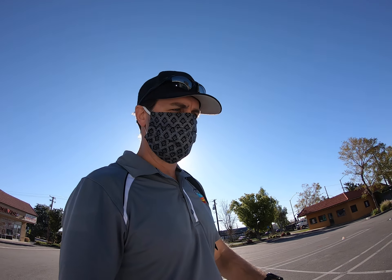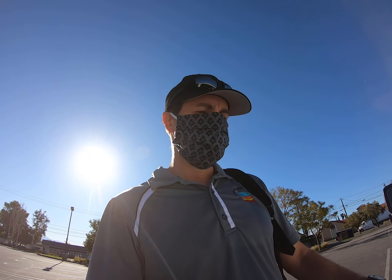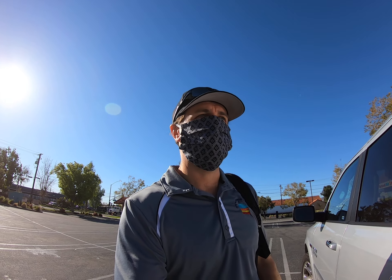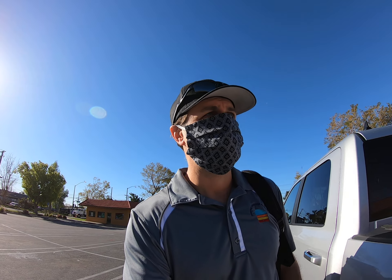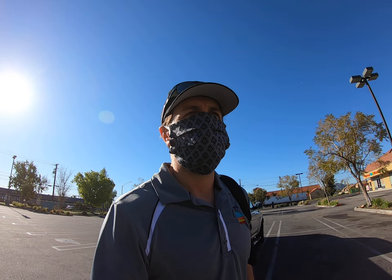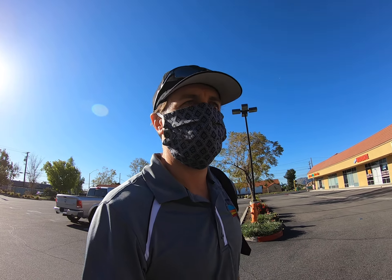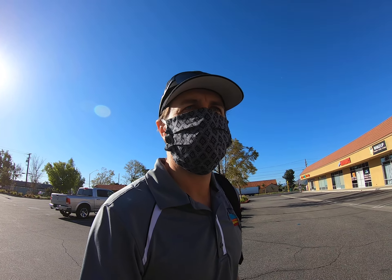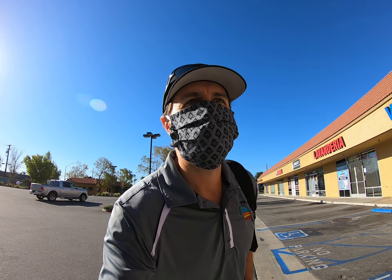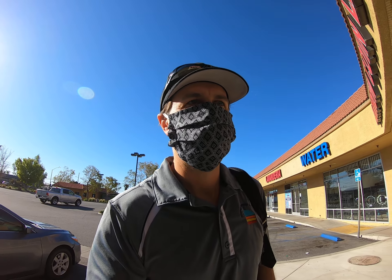Hello YouTube, how you doing? Laundromat here. I'm all suited up with my mask and gloves — coronavirus stuff. We're about to go to the laundromat. I'm getting my gumball machine installed today. It's a gumball machine with a coin pusher. Another guy says he had one installed and made a lot of money, so I'm going to go ahead and take the leap and have it installed today.